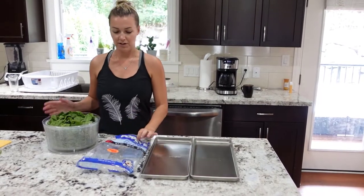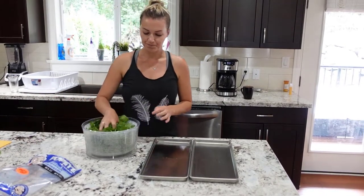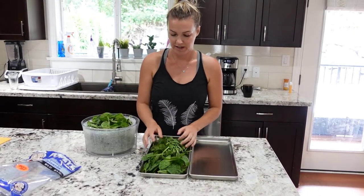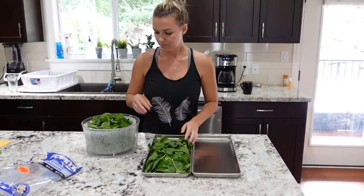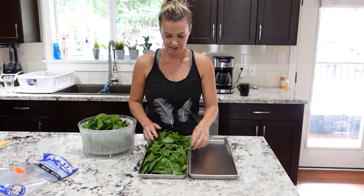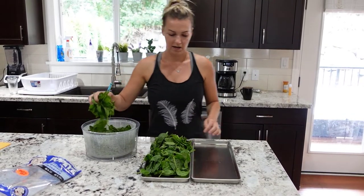Today we're gonna freeze-dry baby spinach — it was on sale so we're gonna throw it in the freeze-dryer. There isn't a huge water content in these so you can really load up the trays, just got to make sure it will fit into the slots in the freeze-dryer. It's super easy — just treat it like you would a spice. You can add it to all your salads, you can add it to all your spaghetti sauces.